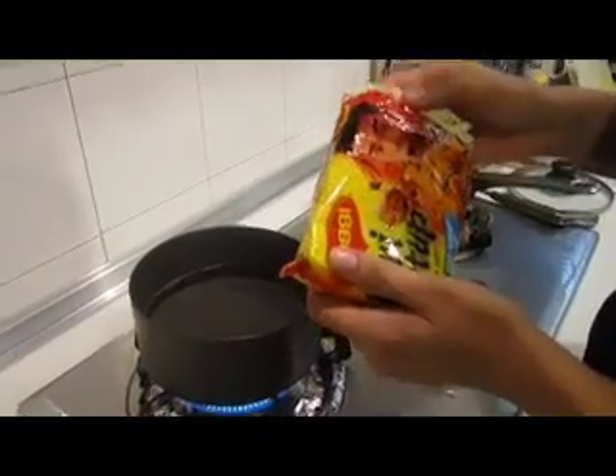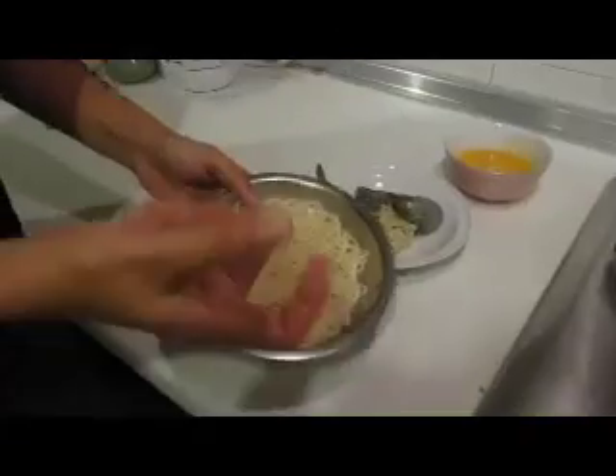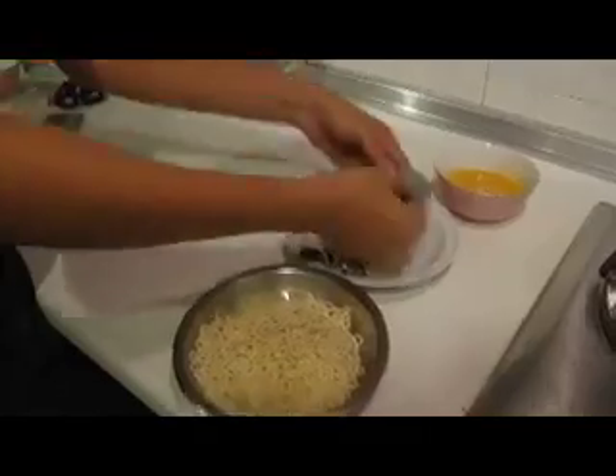I'm using Maggi curry for this prawn. First of all, you need to boil the noodle. After the noodle is cooked with the sauce, you need to wrap it with your prawn.